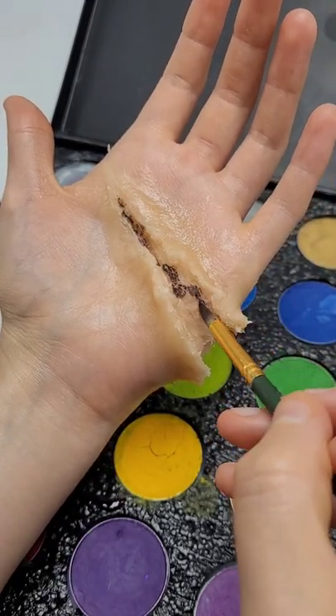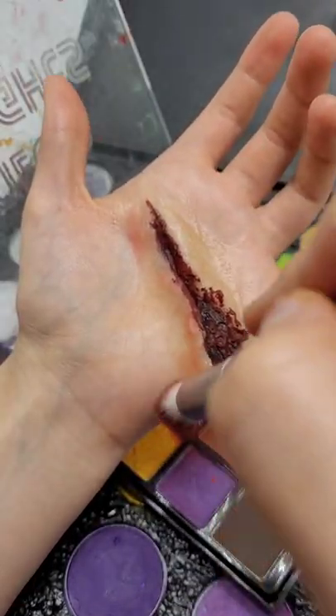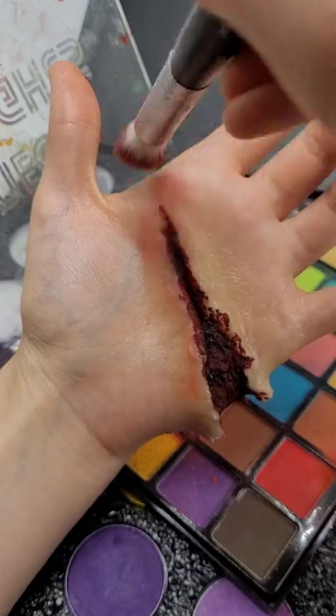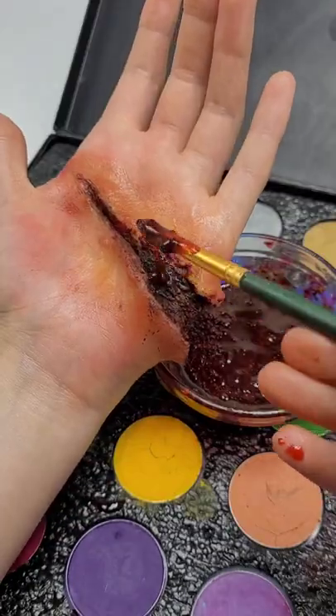Fill in the center with black cosmetic and then from there fill it in with red cosmetic. Blend it together, put red powder on the outer portion, a little bit of yellow powder, and then go and put fake blood into the center.